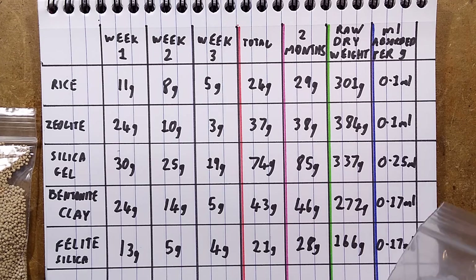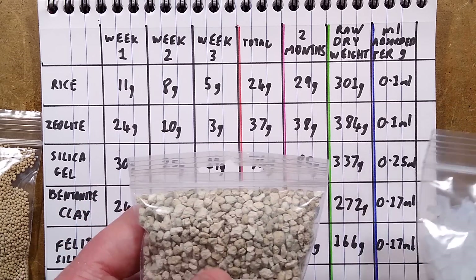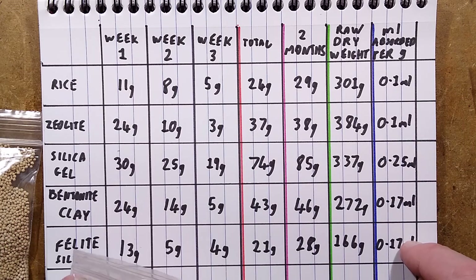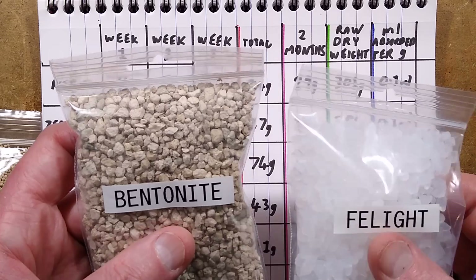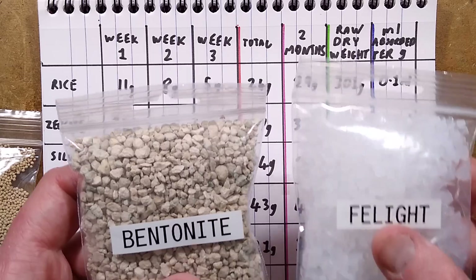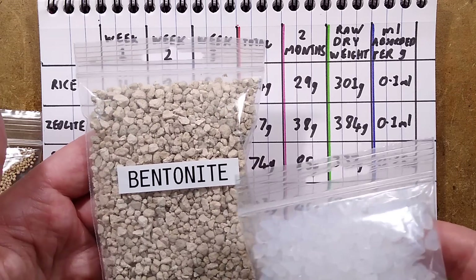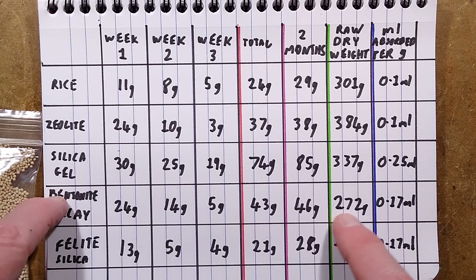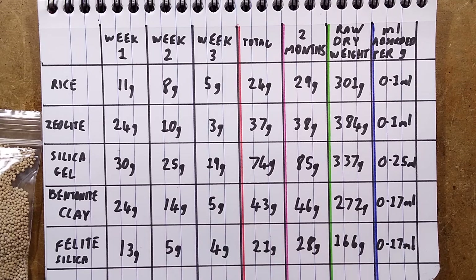But because bentonite clay is much denser, you can fit a lot more of it in the same space. So it's interesting that both cat litters are quite absorbent per gram — they came joint second to silica gel. But in practice, instead of using felite silica gel, use the bentonite because for the same volume you'll end up absorbing almost twice as much liquid: the bentonite absorbed 46 milliliters versus felite's 28 milliliters for the same volume.